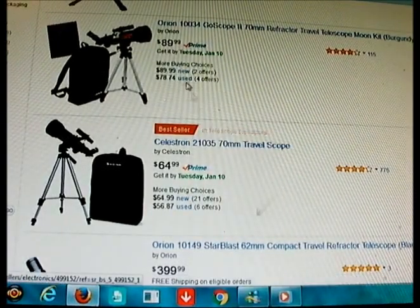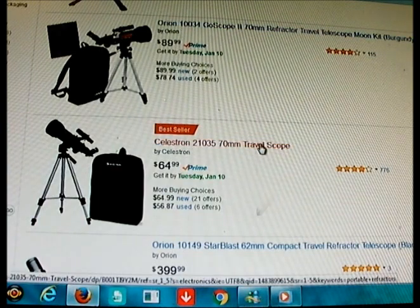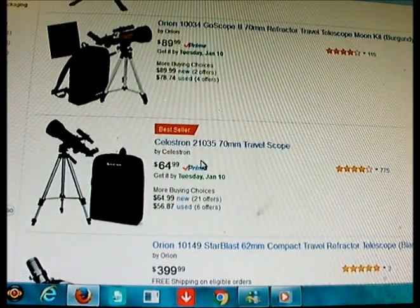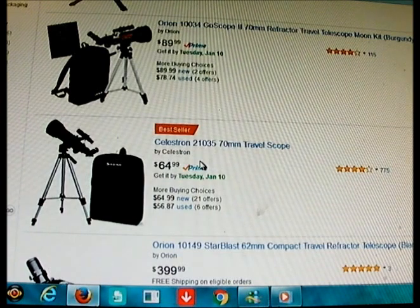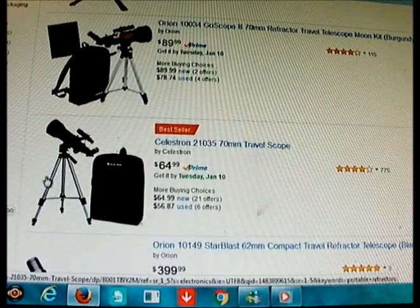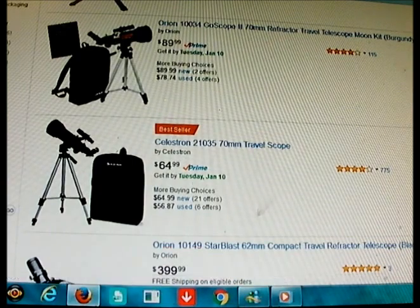Reasonably priced at the time of this video — the Orion Go Scope and Celestron Travel Scope. Seventy or 80mm is perfect for all the uses we talked about. It's powerful enough for basic astronomical observing, and definitely usable, especially when you're in very dark skies out in the boonies. These are very good — they're lightweight, the tripods are fairly sturdy especially when the legs are short, you can lengthen them, and they're easy to set up.